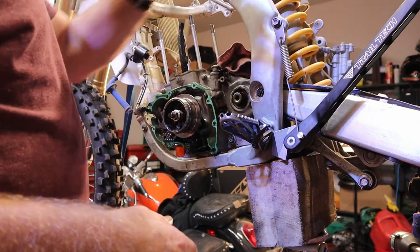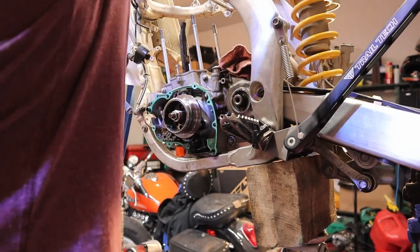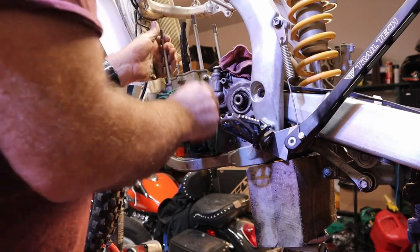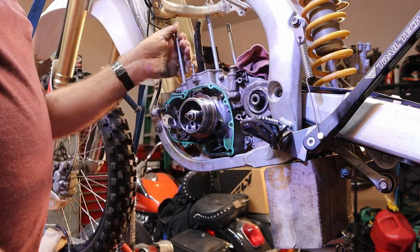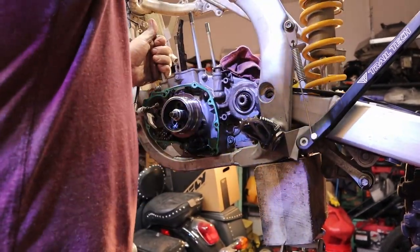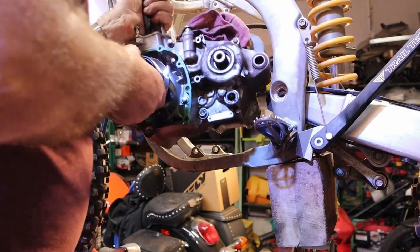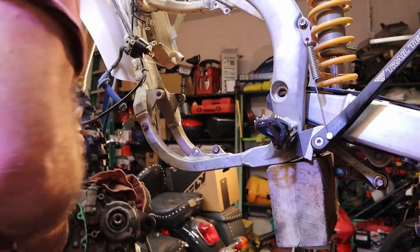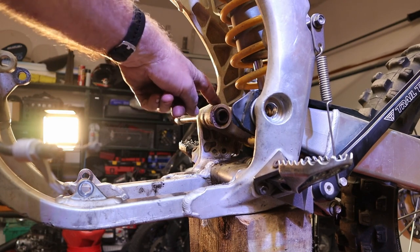I might have to rotate the shock back too to get this sweetheart out. Let me take that top shock bolt out and rotate it back — everything's hung up. We've got to get our engine above the swing arm in order to pull this thing out. She's out. This is the spacer that goes through the swing arm bearing — I'm going to pull it out and check what condition it's in using some NipX pliers.